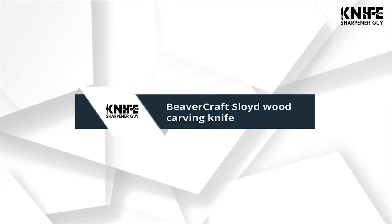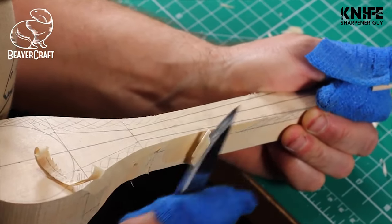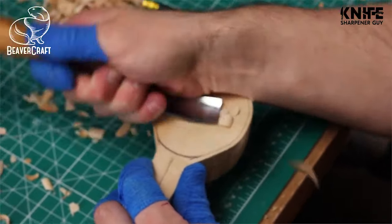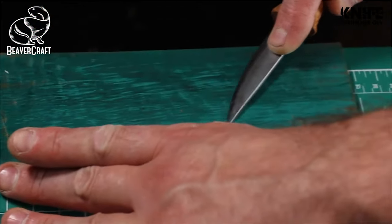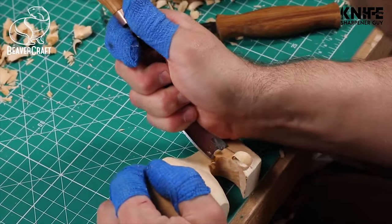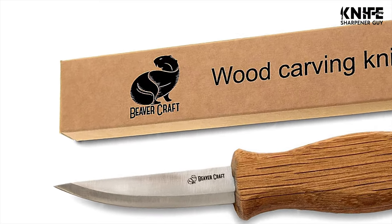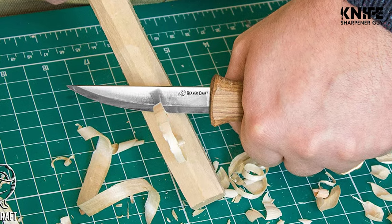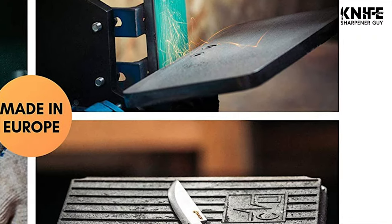Number 3: Beaver Craft Sloid Wood Carving Knife. The knife is designed specifically for wood carving, green woodworking, whittling, and roughing wood out. The blade of the sloid knife is made of high carbon steel and is hardened to proper firmness. The whittling cutting edge is very sharp, which allows you to cut soft wood.